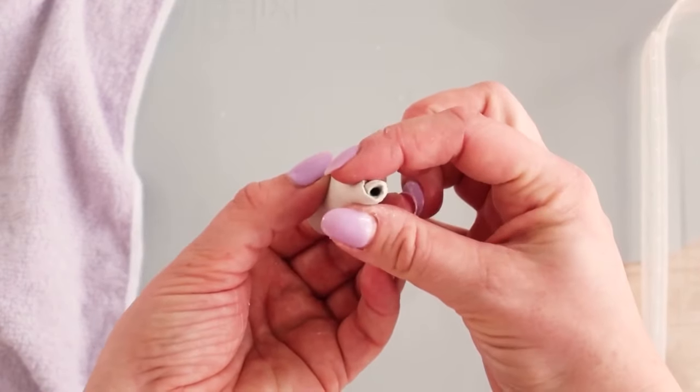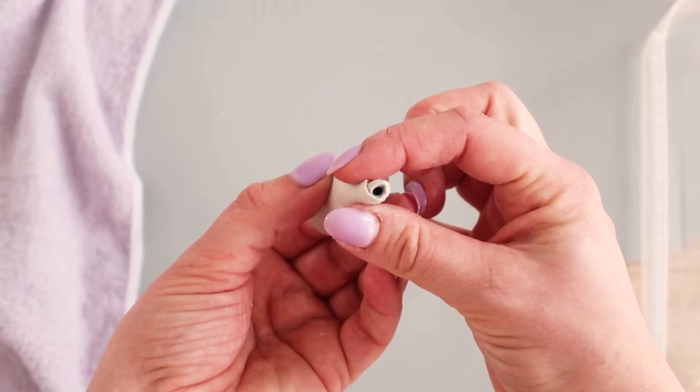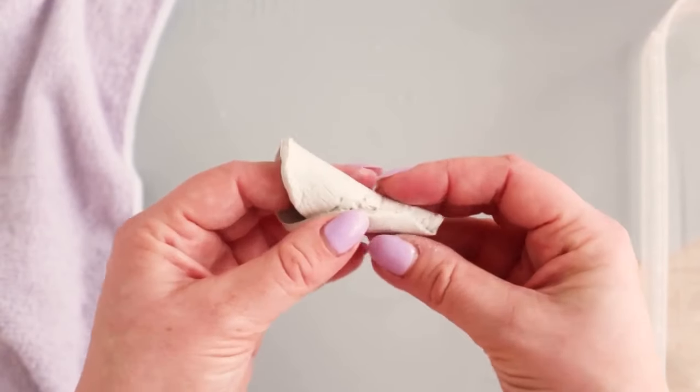Check there's a hole at the tip of the cone — it needs to be large enough to pass the eye of the plastic needle through. If you need to make it larger, use the needle to enlarge the hole, or you can re-roll your cone if it's much too large.